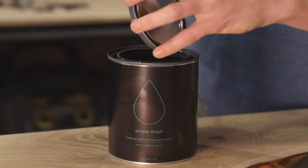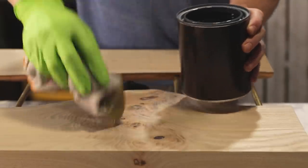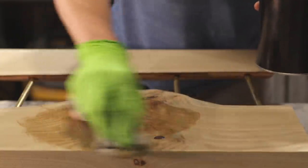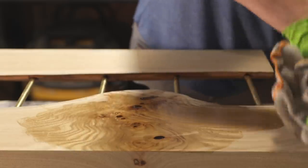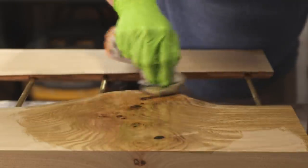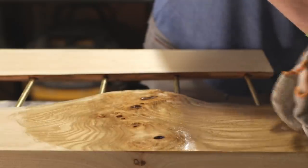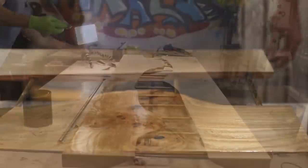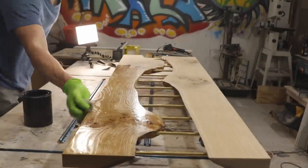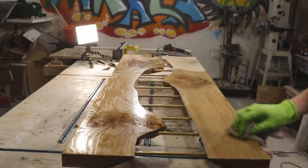To finish the tabletop I used Maker Brand Simple Finish. This is put together by Chris Salamone, Ben Ueda, and Mike Montgomery — some of my buddies from the Modern Maker Podcast. They did a great job on this. Not a sponsor or anything like that — they just sent me this to try out and I really liked it. It really was super simple: you just wipe it on, let it sit for 15 minutes, and then wipe off any excess. I repeated this process twice and it got a really nice finish on the top.